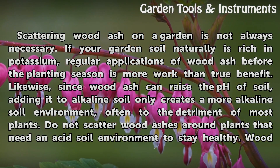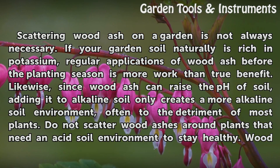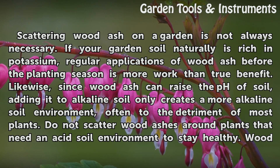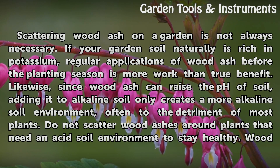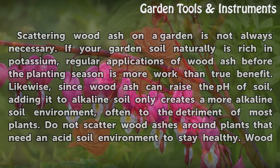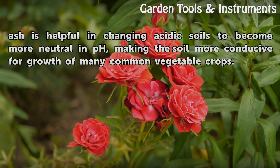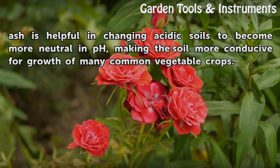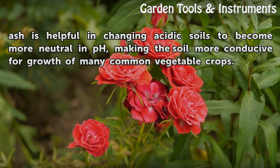Scattering wood ash on a garden is not always necessary. If your garden soil naturally is rich in potassium, regular applications of wood ash before the planting season is more work than true benefit. Likewise, since wood ash can raise the pH of soil, adding it to alkaline soil only creates a more alkaline soil environment, often to the detriment of most plants. Do not scatter wood ashes around plants that need an acid soil environment to stay healthy. Wood ash is helpful in changing acidic soils to become more neutral in pH, making the soil more conducive for growth of many common vegetable crops.